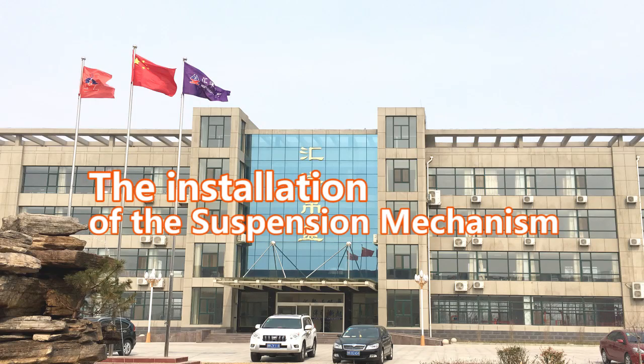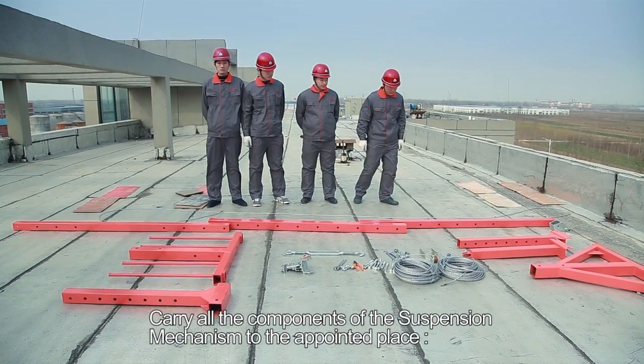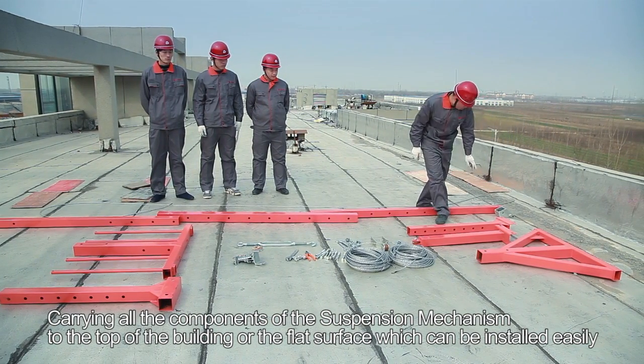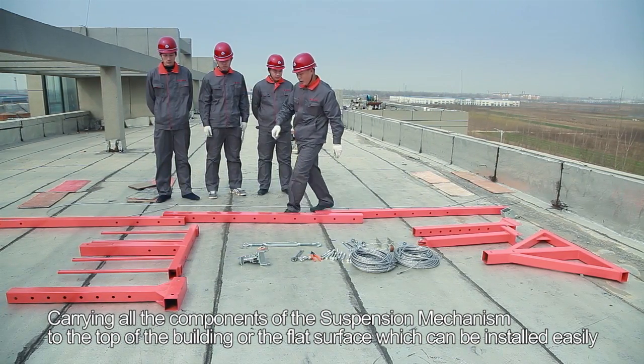The installation of the suspension mechanism. Step 1: Carry all the components of the suspension mechanism to the appointed place — to the top of the building or a flat surface which can be easily installed.